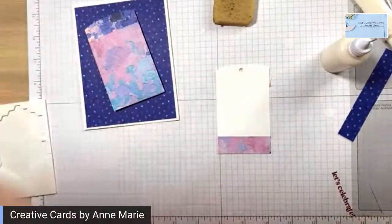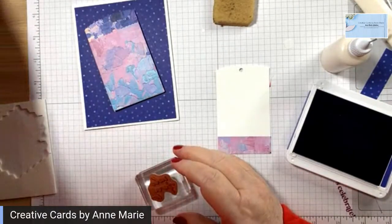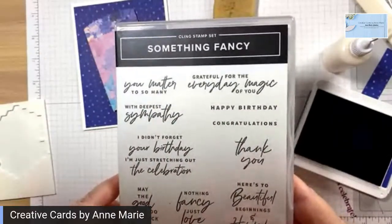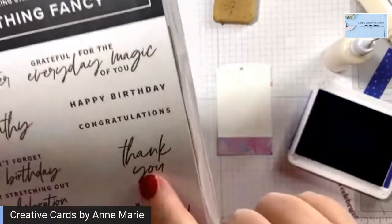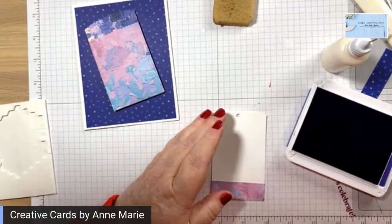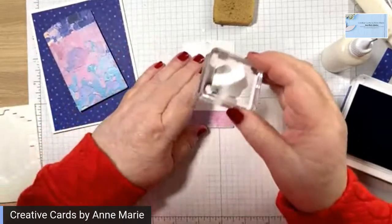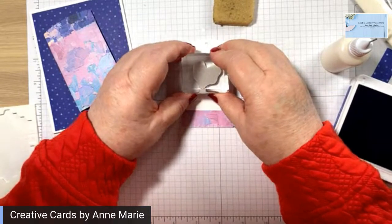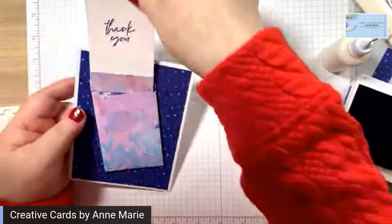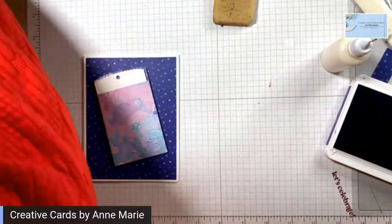Now we're going to stamp in Starry Sky. The stamps we're using are from the new Something Fancy stamp set, which will be available tomorrow. The stamp we're going to use right now is this one saying 'thank you.' So we're just going to slip that in there like this, and then we're going to use a little bit of ribbon on the top.